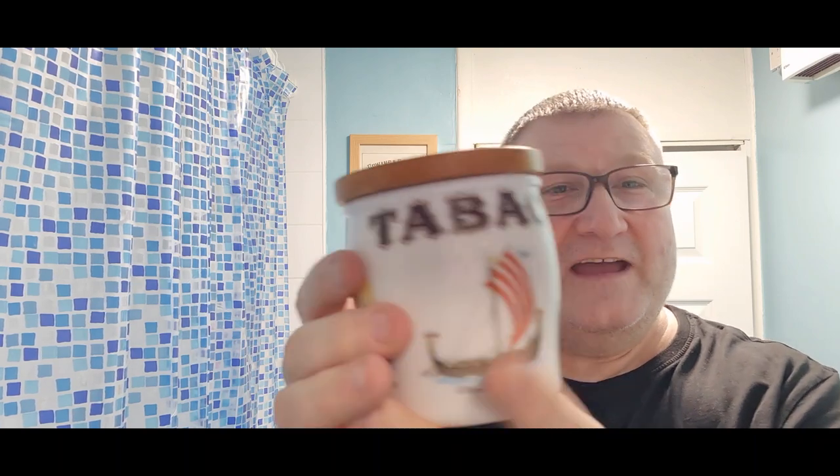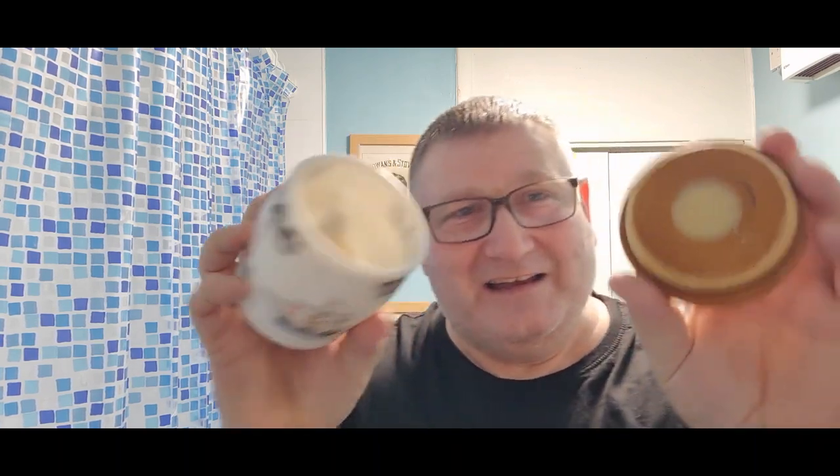We're going to balm up with Tabac balm and splash up with Tabac original splash. But here's the one you've all been waiting for — the Tabac soap. Somebody said to me Tabac's a marmite scent, but I don't think it is. Everybody I've ever known has absolutely loved Tabac, and if you've never used it, I personally think you are missing out.